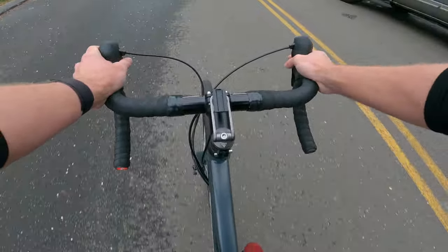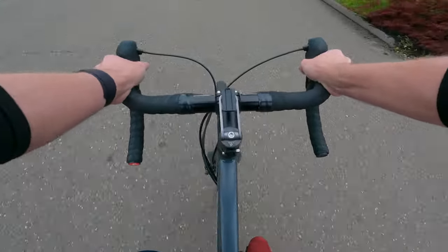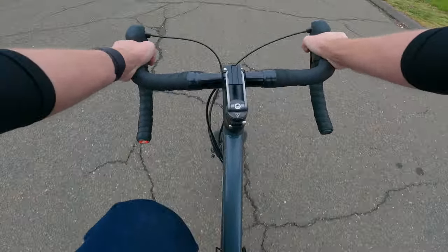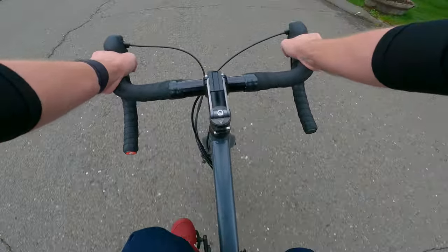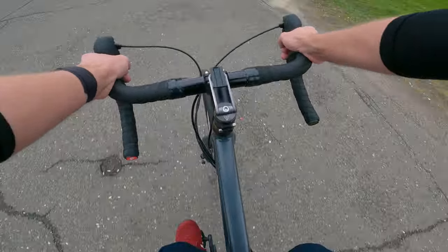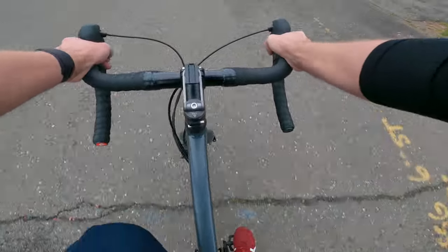Riding my Frankenbike hybrid to drop bar conversion, just cruising around the neighborhood giving you an idea of how it runs. It shifts perfectly fine. Sometimes if I go into the small gear in the back and then try to go all the way to the small gear in the front, it gets a little hung up — but I'm cross-chaining pretty bad, so that might just be the way the 3x7 works. If I go up the cassette into the bigger gears, eventually it'll resolve itself.